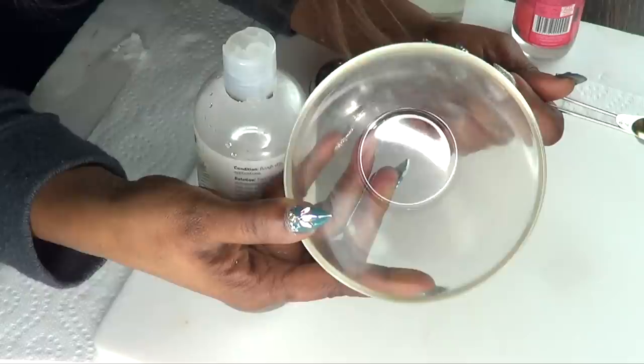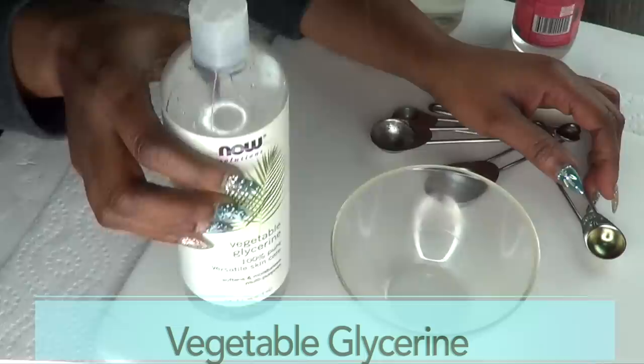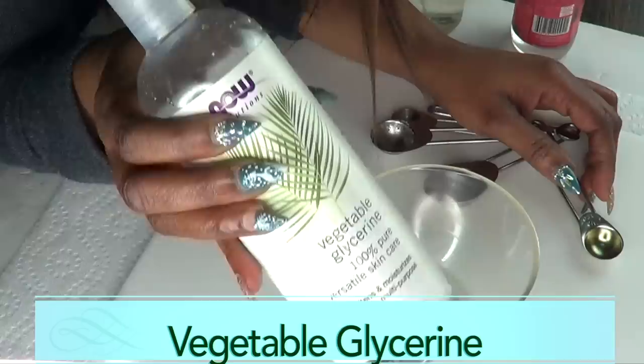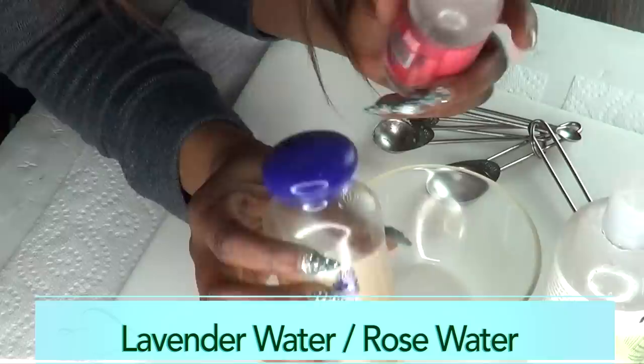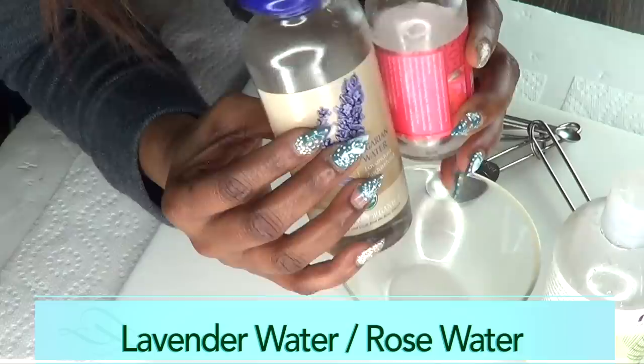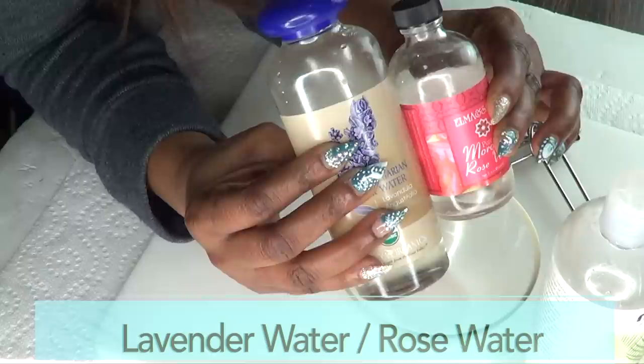First, we're gonna be making a facial toner, and a facial toner is pretty easy to make. I'm gonna be using some vegetable glycerine, which can be made from palm oil, grapeseed oil, or even coconut oil. For the toner I also have some lavender water and some rose water — you can choose to mix both or use either one. Today I'm gonna be mixing both along with the vegetable glycerine and a little bit of water.